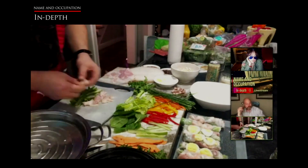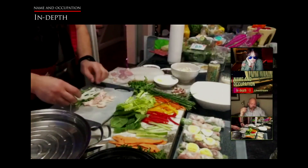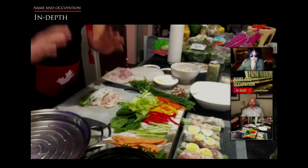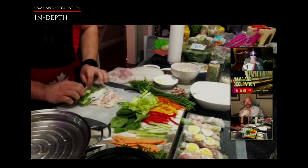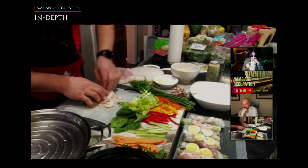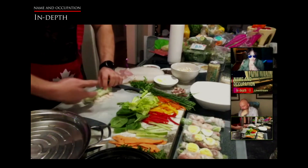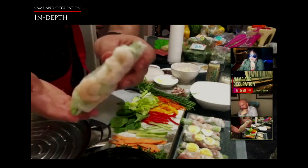I usually put three little pieces of shrimp. I also include the vermicelli pasta. It is easy, sticky, and simple. You just make three layers. You have your greens and vermicelli, roll it up, fold the corners on each side — it's like rolling a taco. Then you just roll it right over. When you get the lettuce part it goes over the shrimp and it creates this beautiful spring roll.